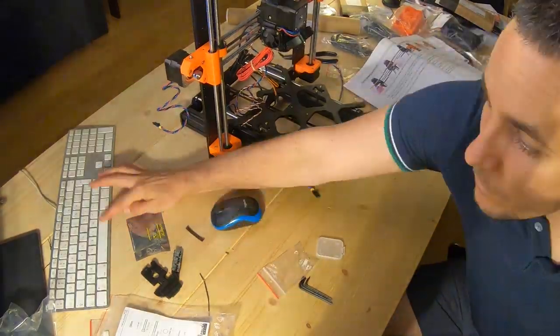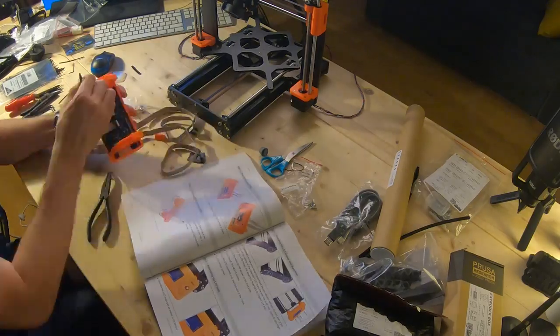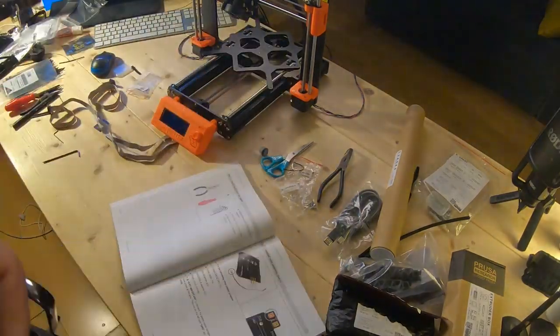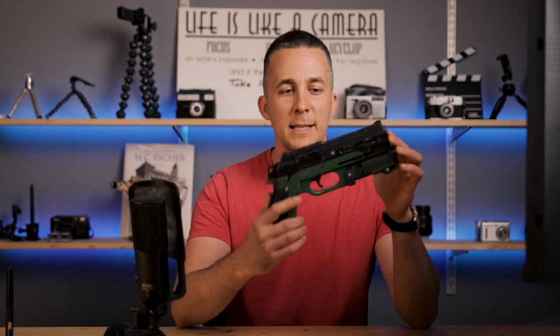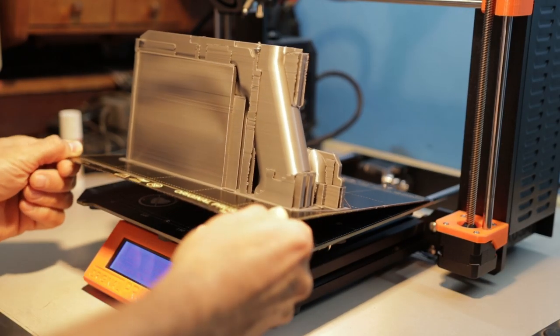It took me around 11 hours to assemble everything from scratch and to make the printer ready to print my first 3D print. The main reason for getting a 3D printer was to make some props in real life for my future photo manipulations, like this gun right here. So I wanted to have a little bit more fun in real life, not just in front of a computer.